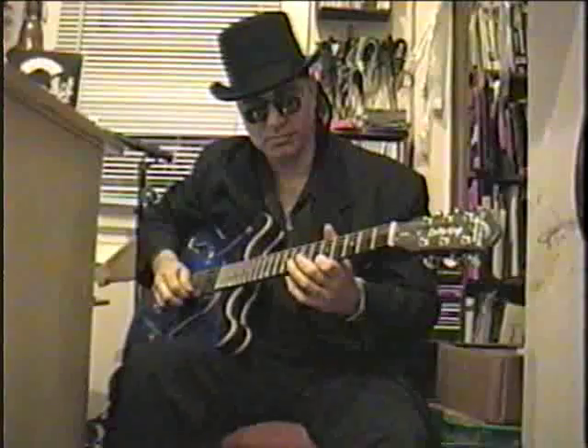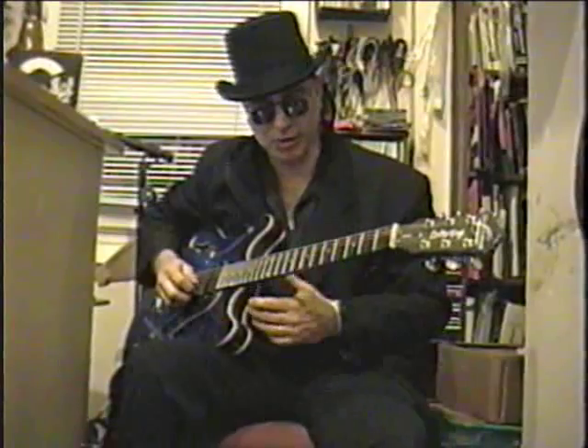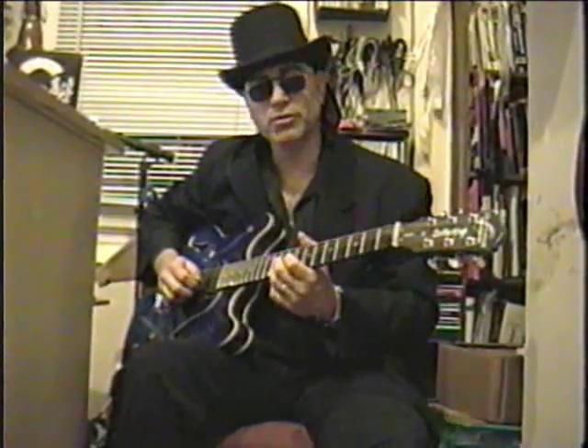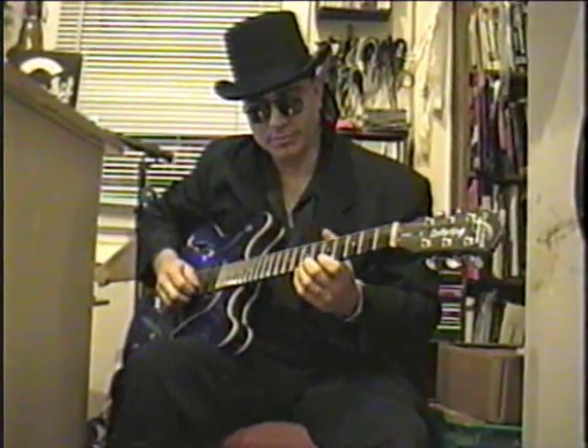Now one of the things that we can do — notice the riff starts like this. When you have two of the same note, you hit the second note on a different string, so you get a different sound. As opposed to playing it straight, and of course we add a little vibrato on that.